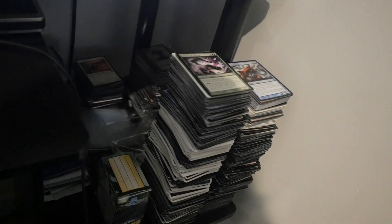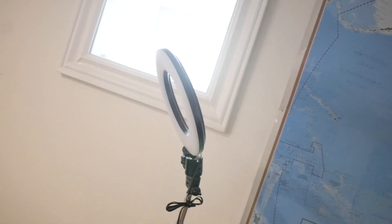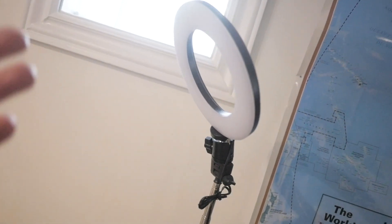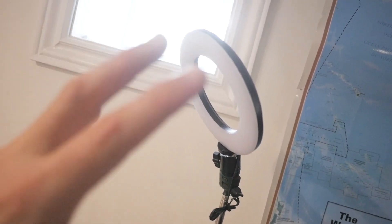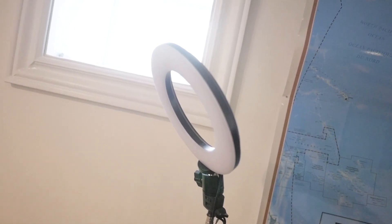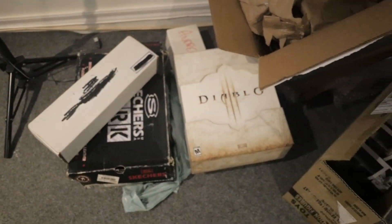I got a bunch of cards here that I have to organize. I have more stuff down there. This is another light — more of a soft light I'll use sometimes if I'm doing a double monitor display for random buys or pack openings where I'll have one shot of my face and the other will be the cards being opened. But this light is pretty bad and I would like an upgrade. So if you guys know of any lights specifically for photography under a hundred dollars, let me know in the comments.